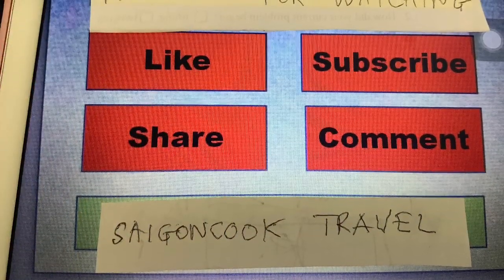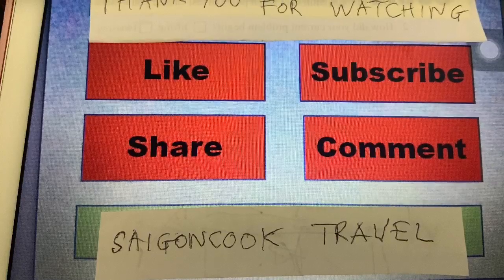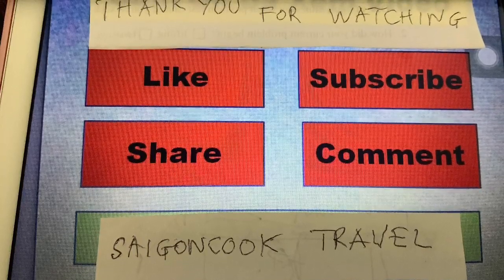Thank you for watching. I hope you like my video. Please like, share, and subscribe to my channel. Thank you.